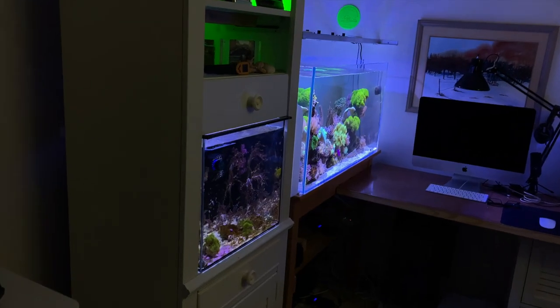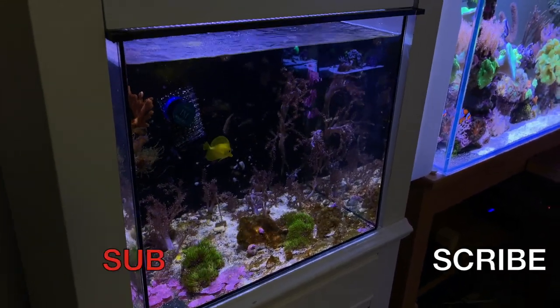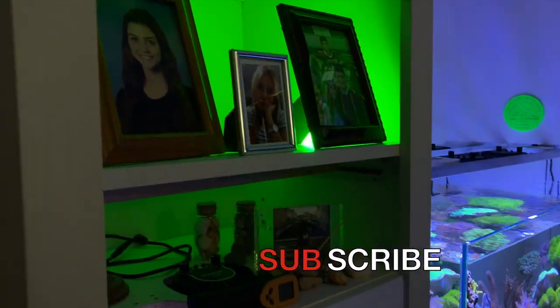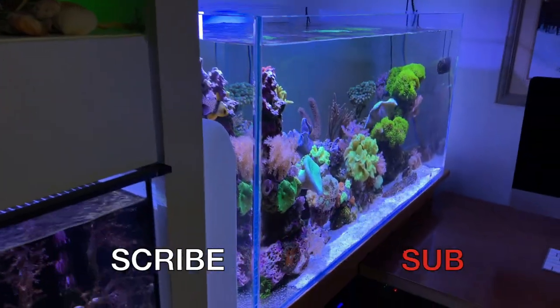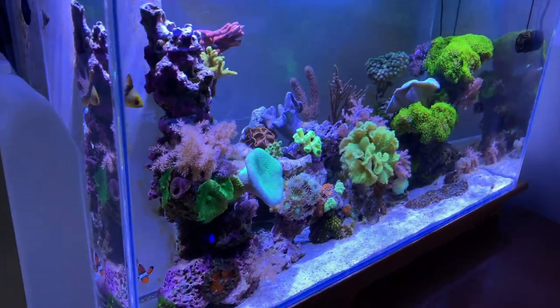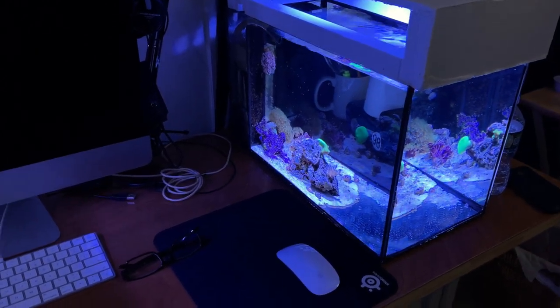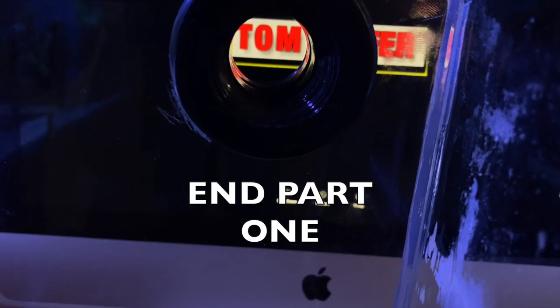Real quick for the new viewers: this used to be the 20-gallon mixed reef, it's now housing the tang and the filefish. Up here is where the refugium will go. Here's the 75-gallon AIO that I built, and over here's my 10-gallon — this is going to be maybe a frag tank, I'm not sure yet.